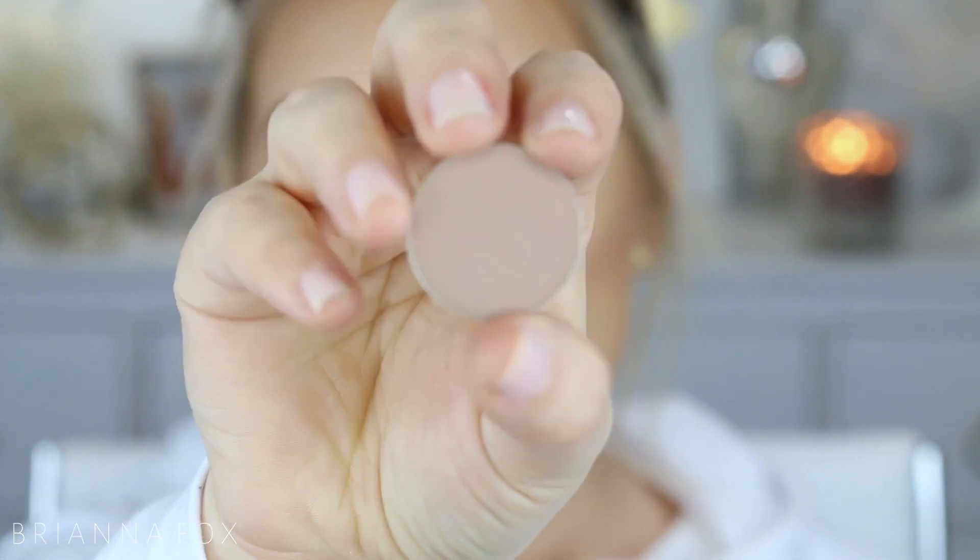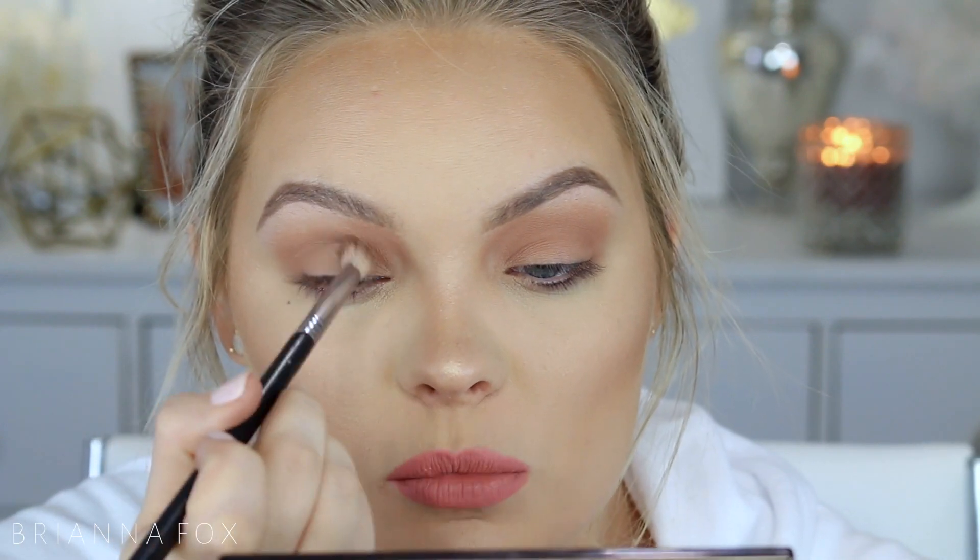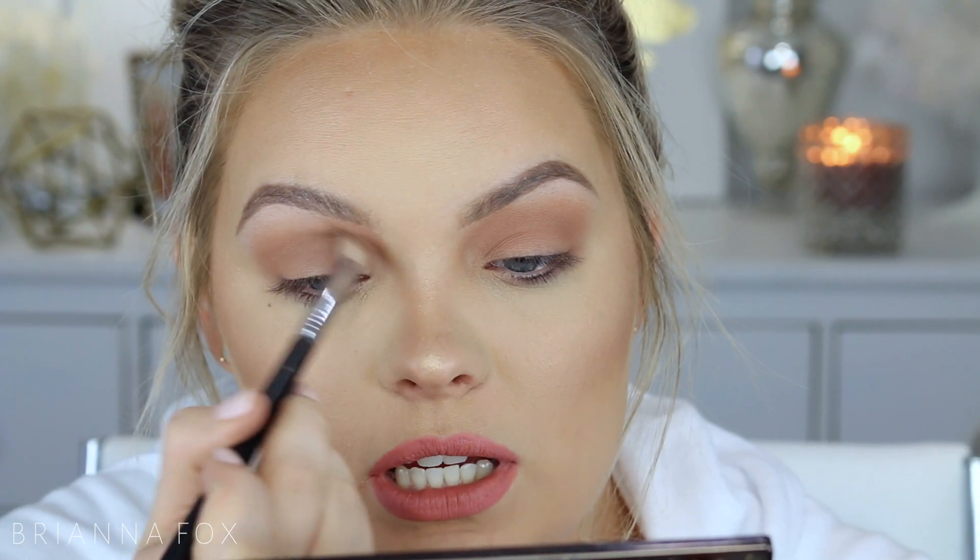Now I want to make it more cool-toned. I'm going in with Bandwagon from Makeup Geek — this is a very beautiful cool-toned shade. With this I'm going to do exactly what I did with Birkin: going right in the crease. It's pretty much the same thing, just a touch more precise. You can get it on the lid — it really doesn't matter.